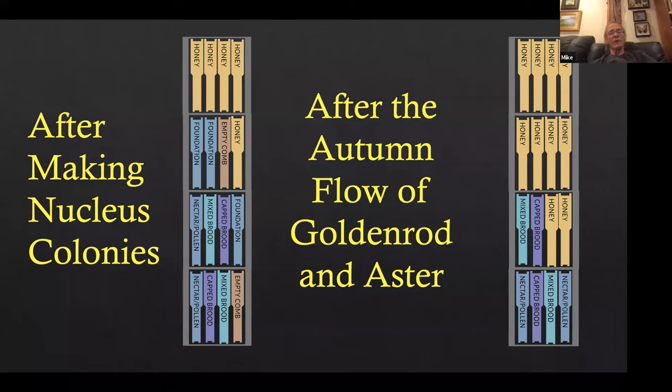After making up nucleus colonies, we'll have something like this — there'll still be some foundation in it. They'll draw that foundation on the goldenrod flow. When we pulled the last nukes out, we tried to get each brood factory down to three, maybe four frames of brood. So they have four frames of brood in the bottom two boxes with enough room for the goldenrod flow. After the goldenrod flow, they look something like this: a couple boxes of honey on top and one to about four frames of brood below.